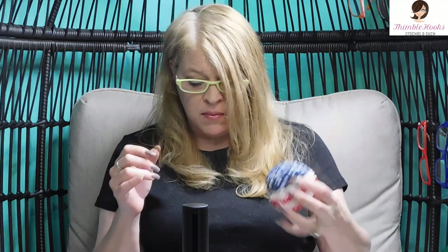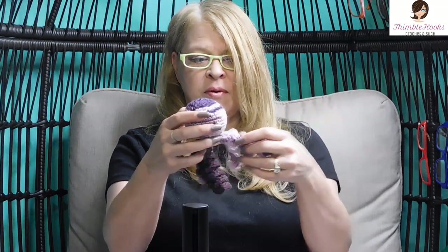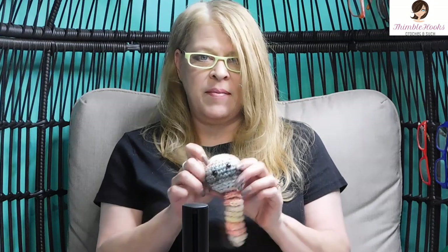Ciao friends! Beth with Thimblehooks, thanks for stopping by today. I have been told many times by Derek and by Evie that I made a really big worry worm ages ago, months ago. I said, well no, I have this guy — my worry buddy that's like my little stress ball. And then he turned into the octopus that Evie's been bugging me about, and she wanted a purple octopus, so I made her a purple octopus. But apparently in between, I made this guy, and I did not know that. I found him the other day, so I'm wrong and they were right.